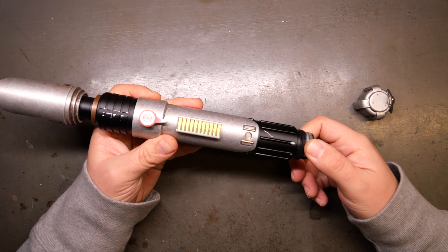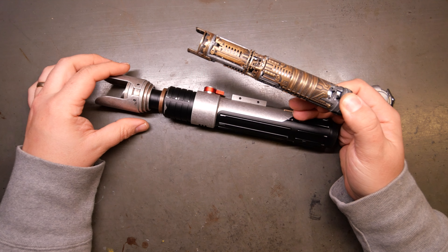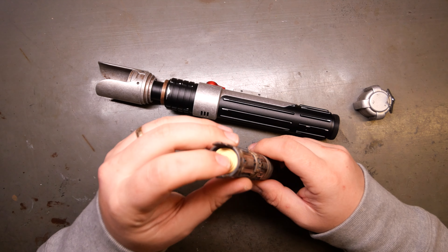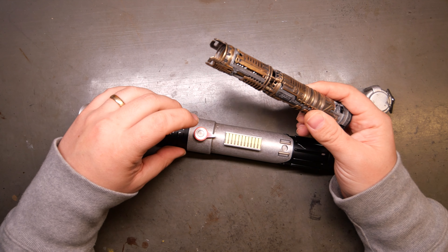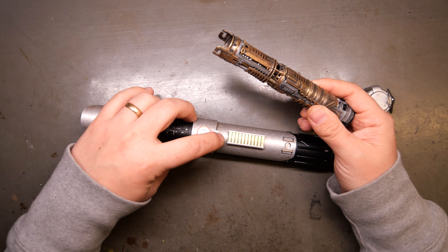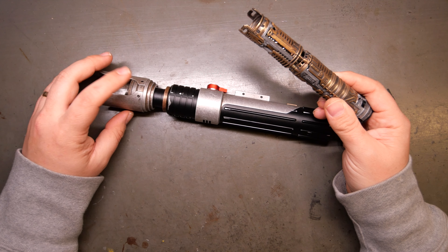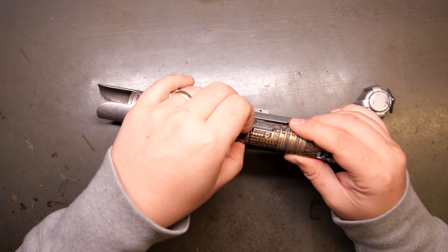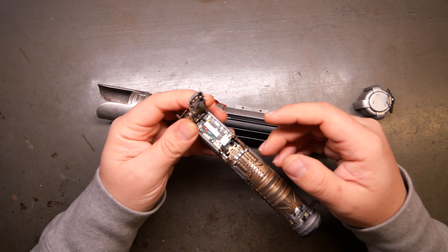I also went ahead and installed this with a Goth 3D Designs master chassis. Real quick, I'm going to go over the components to get that out of the way. This has a stock rotary connector that connects to the lever up here, which is auxiliary, and the plunger, which is power — and also to the blade connector up here in the top of the emitter. And here we have a Profi V3 with five accent neopixels.